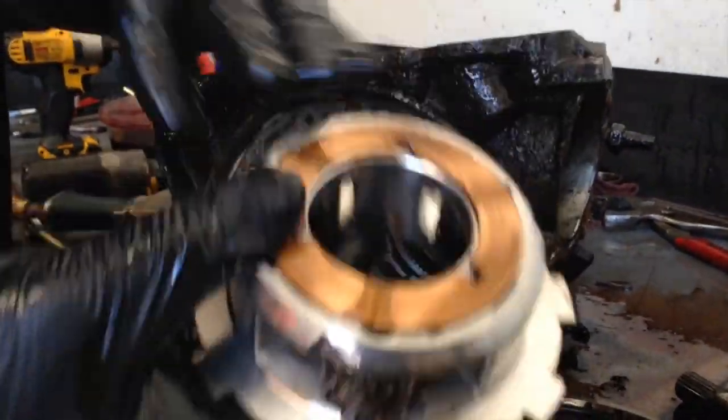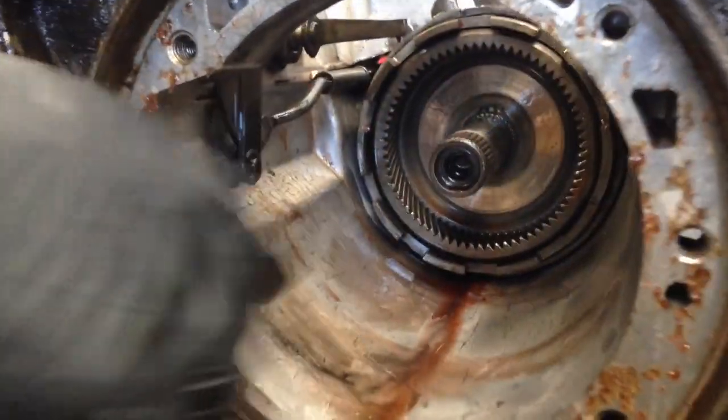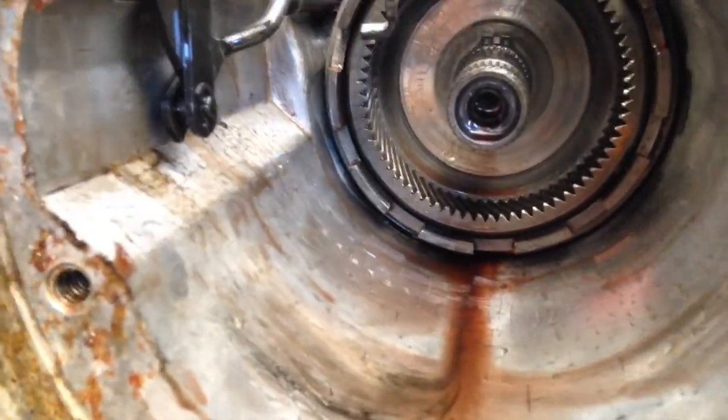Rear planetary. Dust washer — cool. We need to stop to get a pair of pliers.